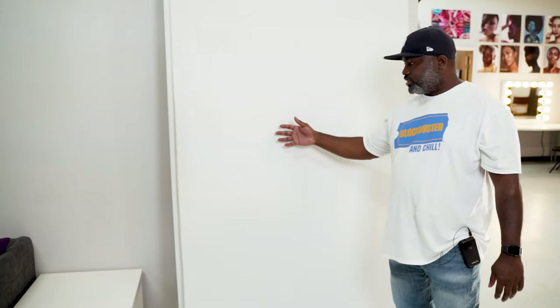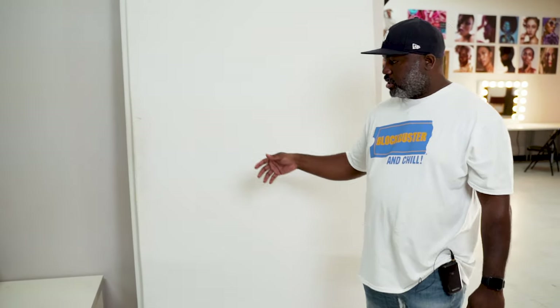As we get into the studio, which is pretty much like an open layout studio — everything is pretty much in one area. This is where I store my v-flats. I have a set of black and a set of white v-flats, which I absolutely love. Gotta have them in the studio.